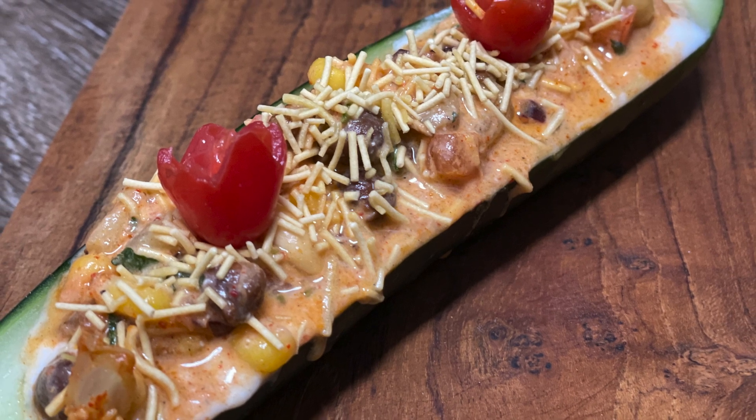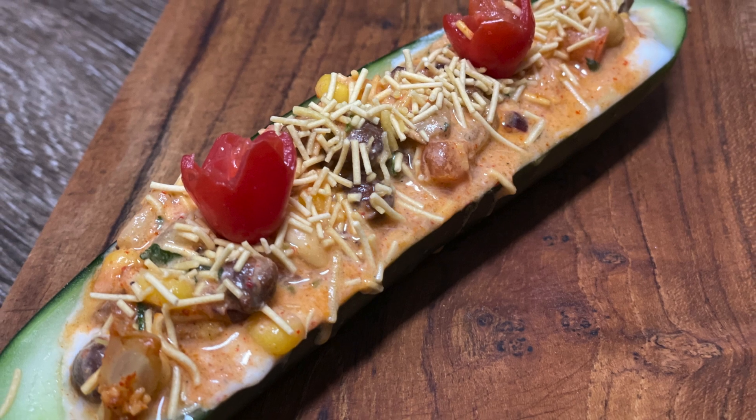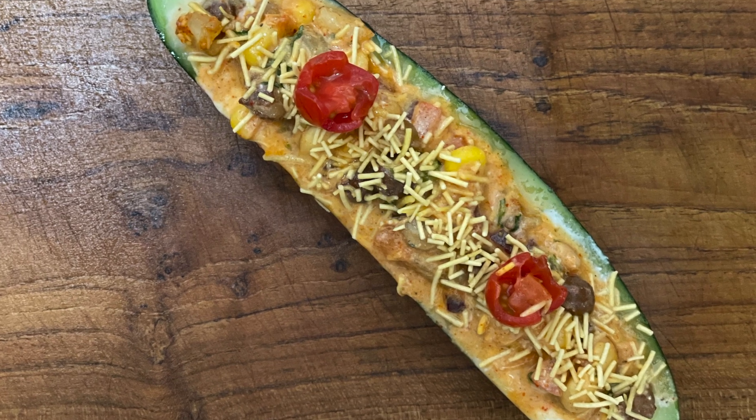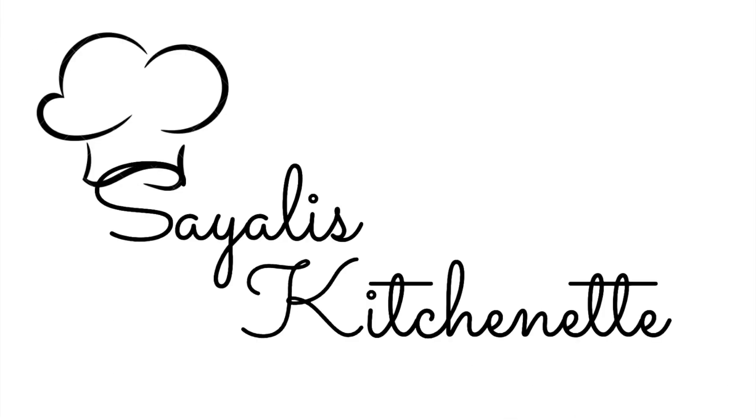Today we are going to make the Summer Boat Chaat. Before this, I uploaded a Jain version. Now I am making a regular version. This is also very good for dieting people because it is full of proteins. This is a perfect recipe for mid-meals. Welcome to Sayali's Kitchenette.